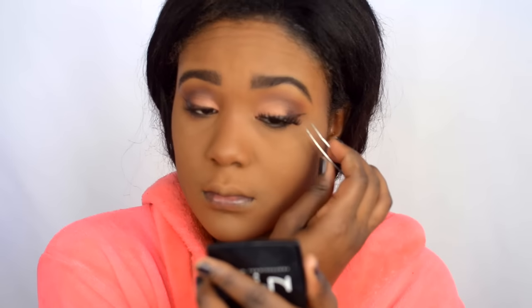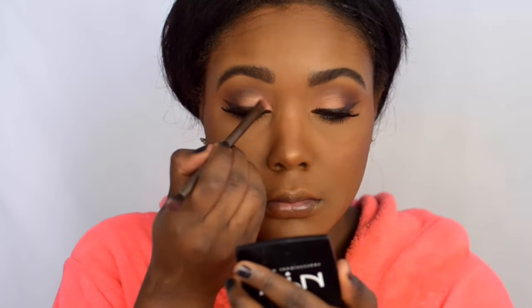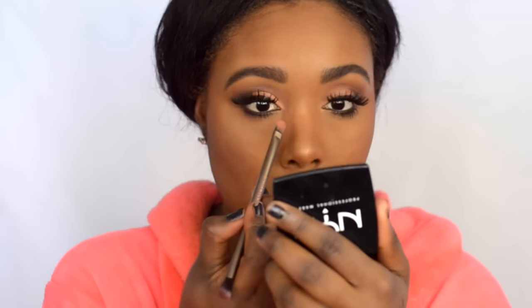For my lashes, I'm using Absolute New York Lashes. Then I'm going to apply mascara — this is a Beauty For Real Mascara. I'm going back in one more time with that same rose gold peach shadow from the Manny MUA Makeup Geek Palette, and I'm bringing this shadow more into the inner corner of the eye as well.